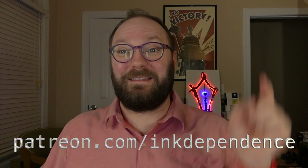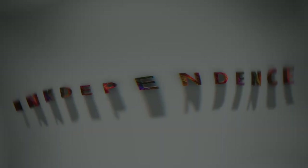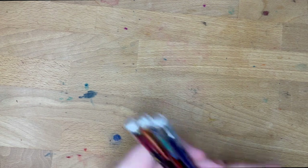You hate ads? I hate ads. You know what I like? Patreon.com/InkDependence keeps this blog ad-free. Hello folks, welcome to InkDependence. I'm Mike. This is a quick click, and today we're talking about this.